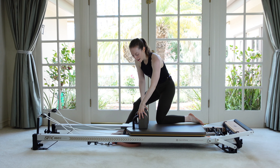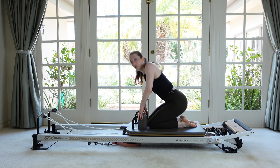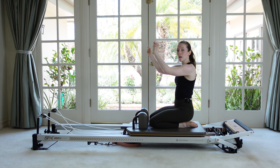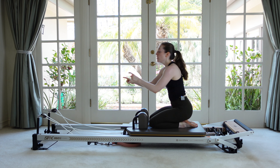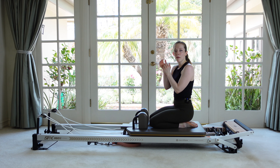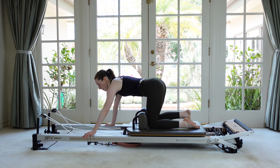Very good, you guys. Next, we're going to come fully onto the carriage, so both knees are against both shoulder rests. Roll your wrists out a little bit because we're going to be on our hands. If you happen to have a platform extender, you're welcome to place it across your rails and place your hands on that. Or maybe grab some sticky mats or some cushion if you feel like your wrists need it. I'm just going to grab right onto the rails.